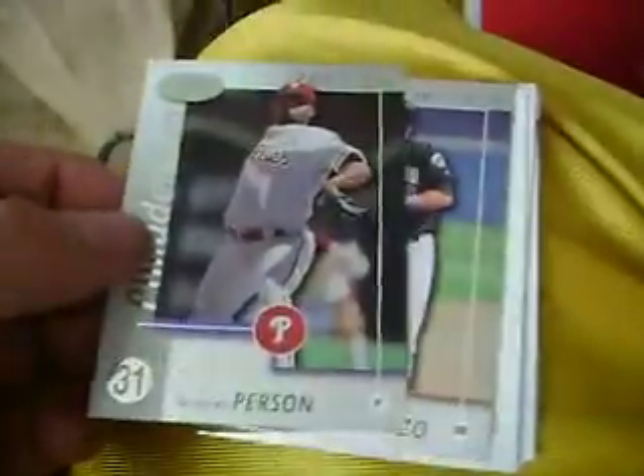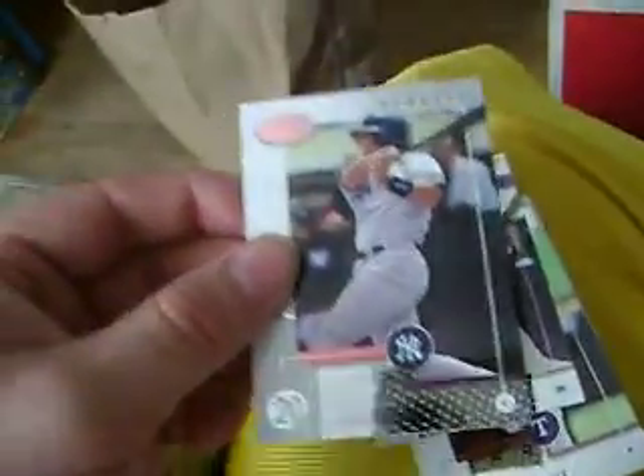He threw in some extras — Robert Person Leaf Certified, was that '02 or '03? Edgar Alfonso. Again, all these right here would be up for grabs and I'm just gonna probably send them out anyway if anybody has any interest. Jorge Posada, Jermaine Dye, Doug Davis, and Minnesota folk hero Jim Tomei.